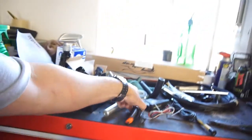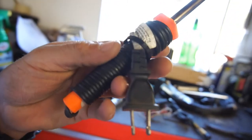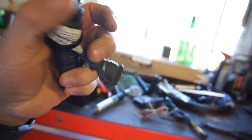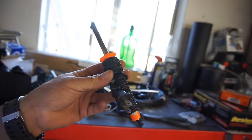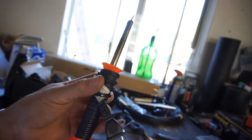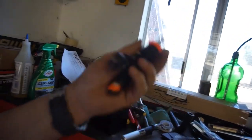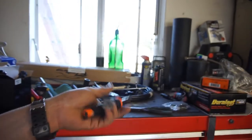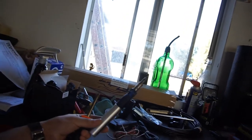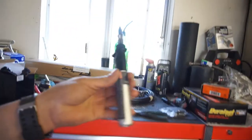This is my old soldering iron — I think it's a Weller. I've used this one forever; I think I got it in high school because I was doing RC cars, soldering motors and servo stuff. It works really well, but I didn't come across what makes soldering awesome until I bought the Dremel one.